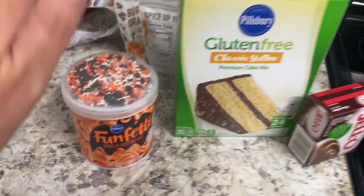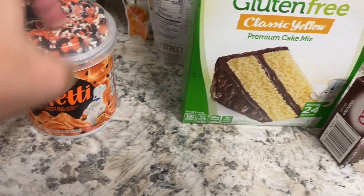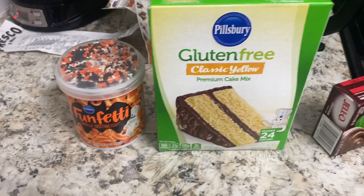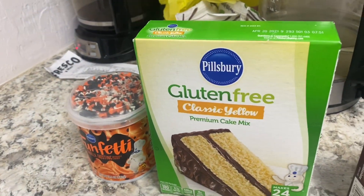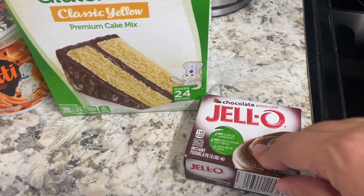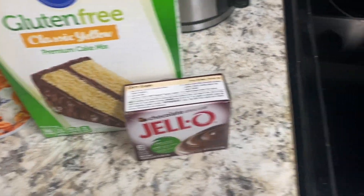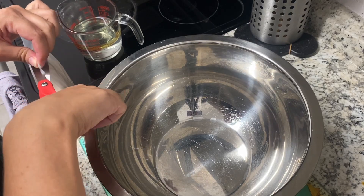I have funfetti frosting and orange flavor — it just doesn't matter. This is yellow cake mix. It's gluten free because the girls may have celiac disease, so everything is gluten free. You also need a box of Jell-O. I'm going to use chocolate because we're gonna try to make this black or darker in color, and then some vanilla. It's very easy.